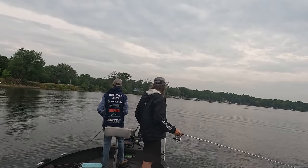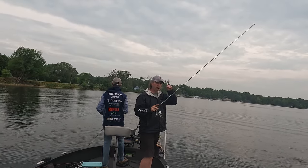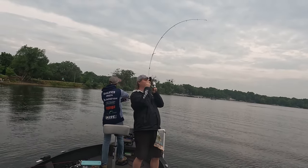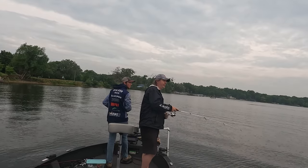I will have a wacky rig set up almost all year from pre-spawn through summer. When fish move deeper I may not use a wacky rig as often but there's almost always some fish near docks or weeds willing to take a wacky worm. But I find bigger fish in mid-summer will come on drop shots or big bass jigs.